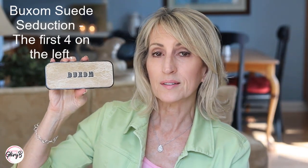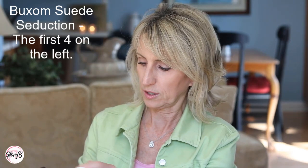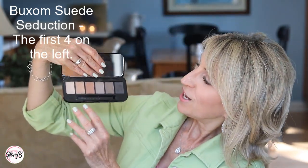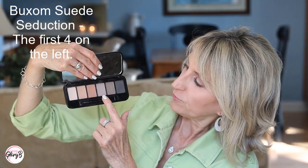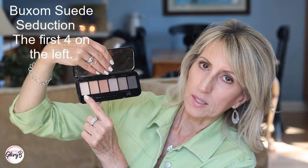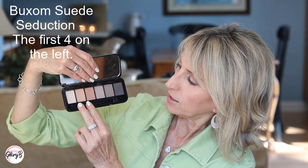Next is the Buxom Suede Seduction Palette, which I've shown before not too long ago. This one actually has four really good shades for a transition shade — the first four to the left. The first might be a little too light for most people, but these three really are good. So two warm and one taupe.